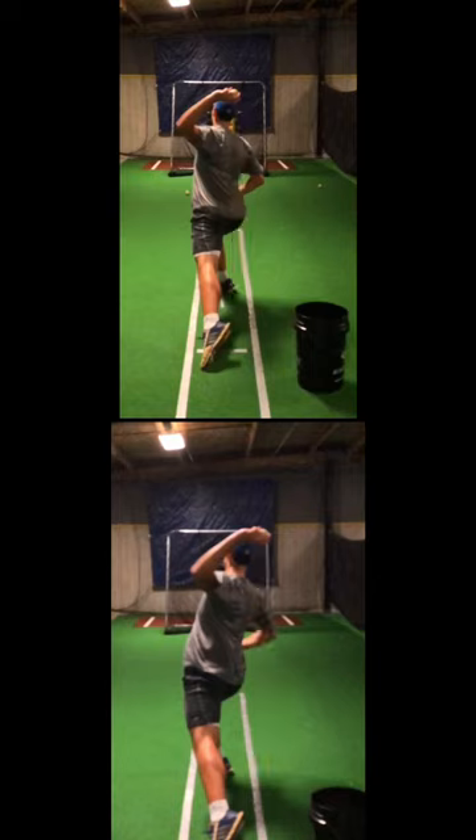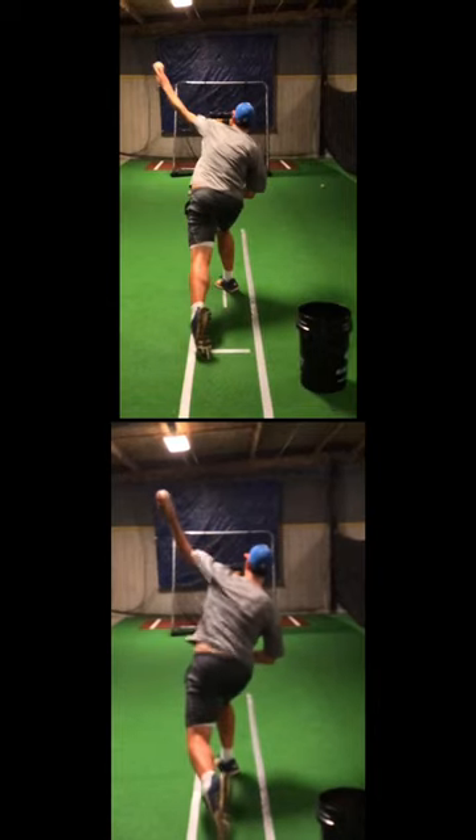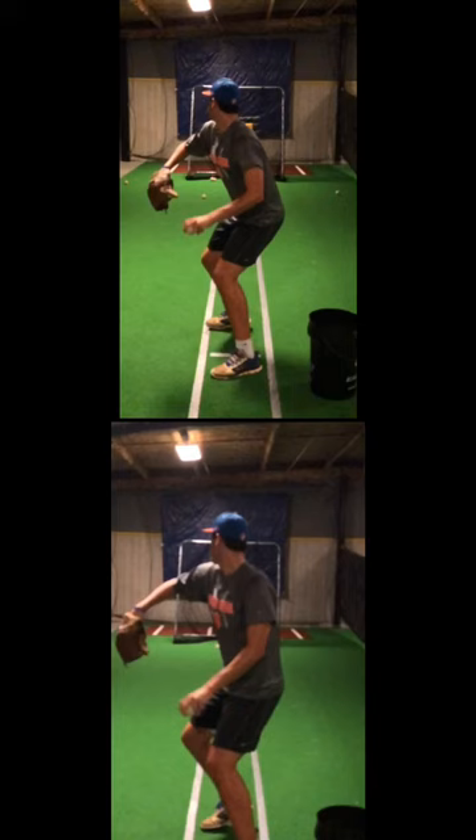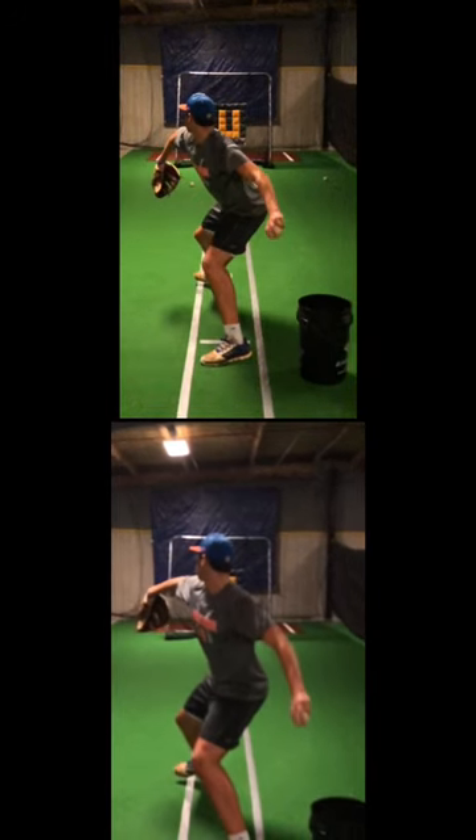Much better, much, much better. More powerful throw, a lot more behind the throw. Great job, Justin Storm, in making this adjustment.